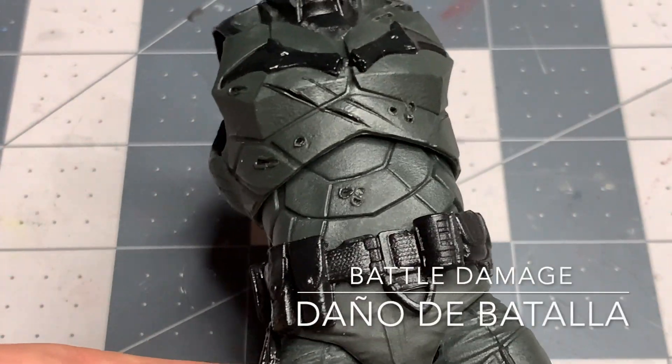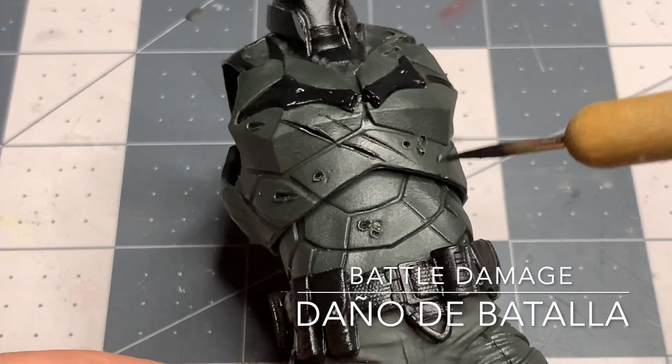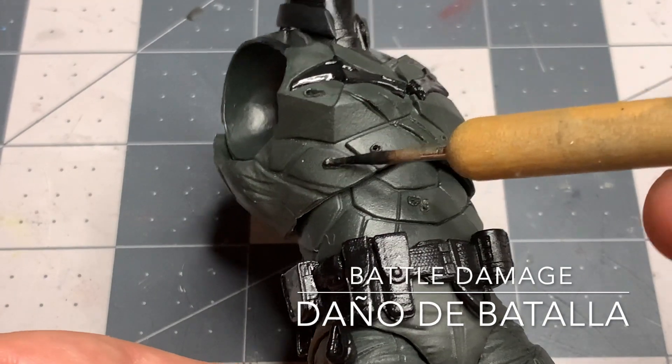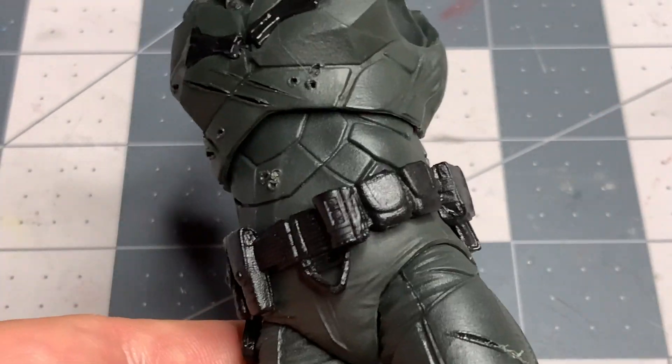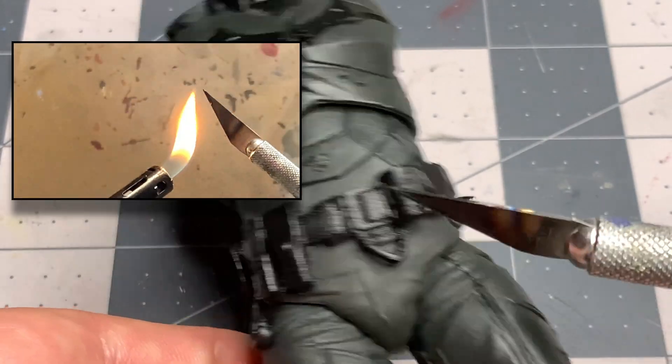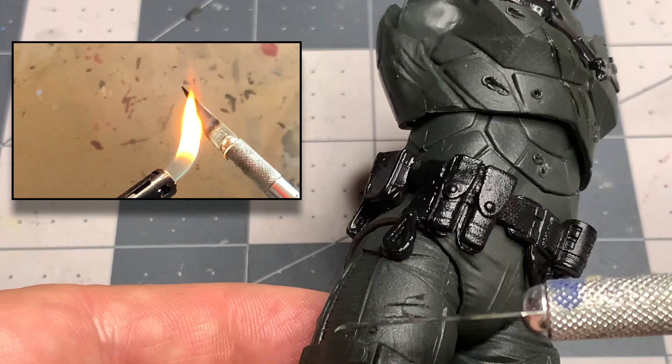Creating the battle damage is a decision you have to make, because once you do it, it's permanent — you're not going to be able to sand it out on this soft plastic. Decide precisely where you want the battle damage because once you do it, it cannot be reversed. This is the technique I used and I have a video dedicated to this.